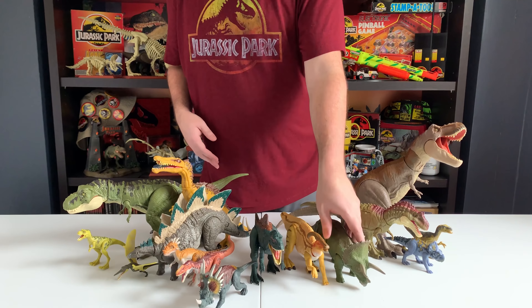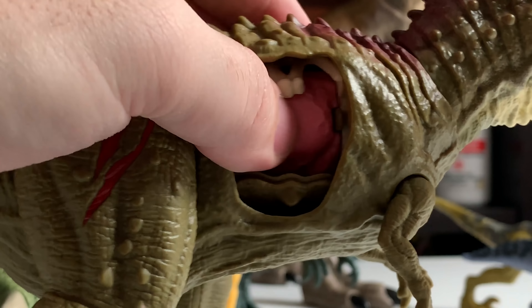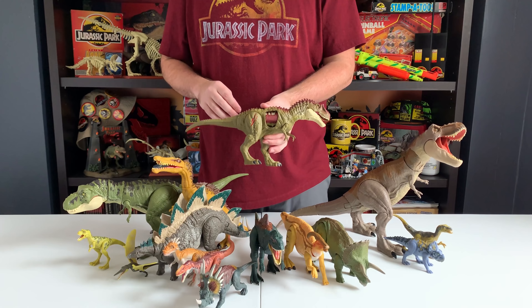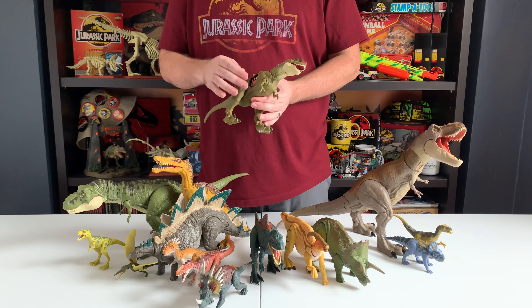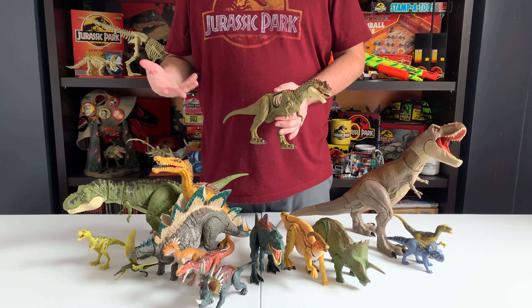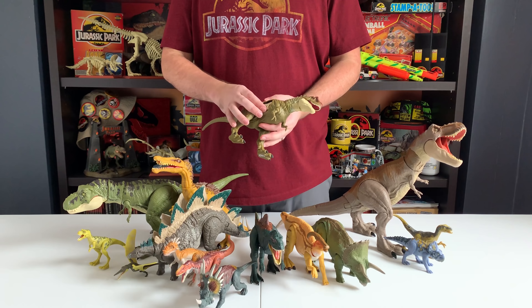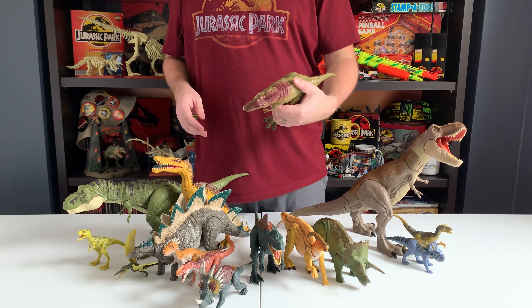Next we have the Concavenator. Interesting figure — for me the head is a little off, I don't know, it just doesn't feel very agile; he kind of looks happy or something. But the detail on the feet and arms is really nice — it's got almost scale-like, snake-like, very reptilian texture. Still an awesome paint scheme with the jet black and red, and I think the scaling on the feet and arms is a nice little touch of detail.